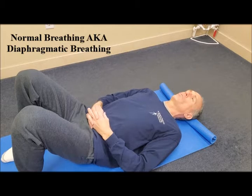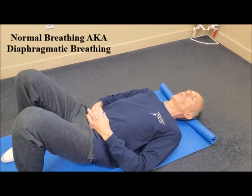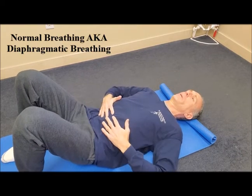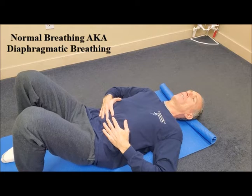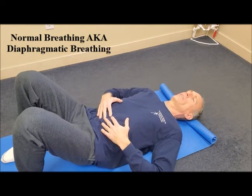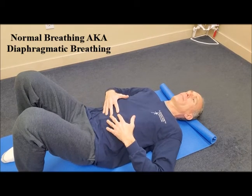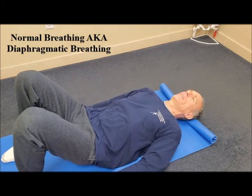I'm going to demonstrate it in the supine position because this is the easiest way to learn how to perform normal breathing. I like to have people place their hands on their stomach so they can feel the expansion. I'm going to move my hands just so you can see how my abdominal area expands when I am breathing in.